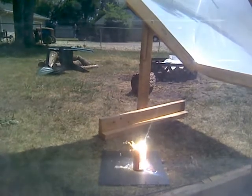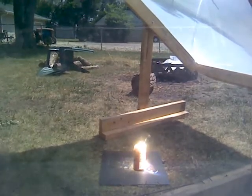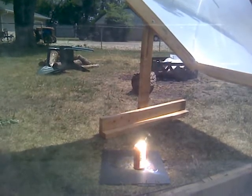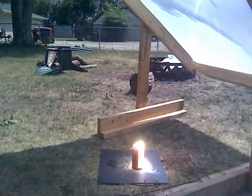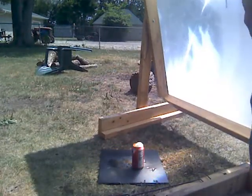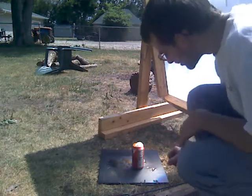Probably been about... oh, you see that? That was cool. It blew off the top. And she's bubbling.